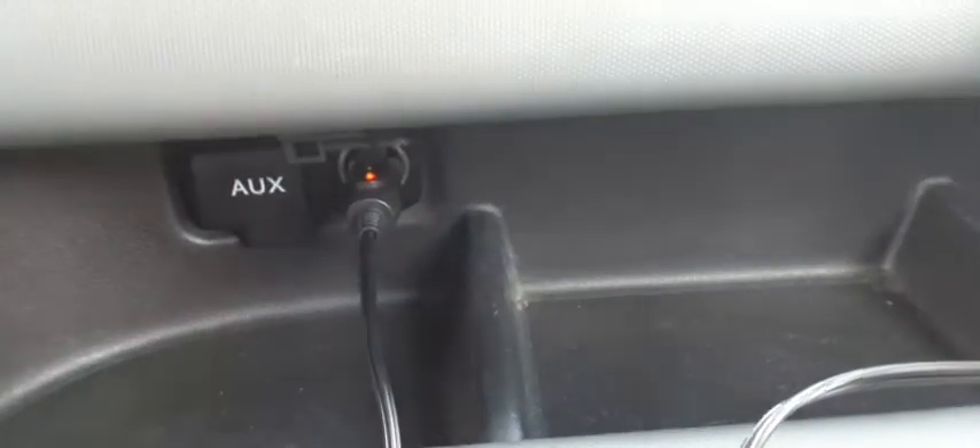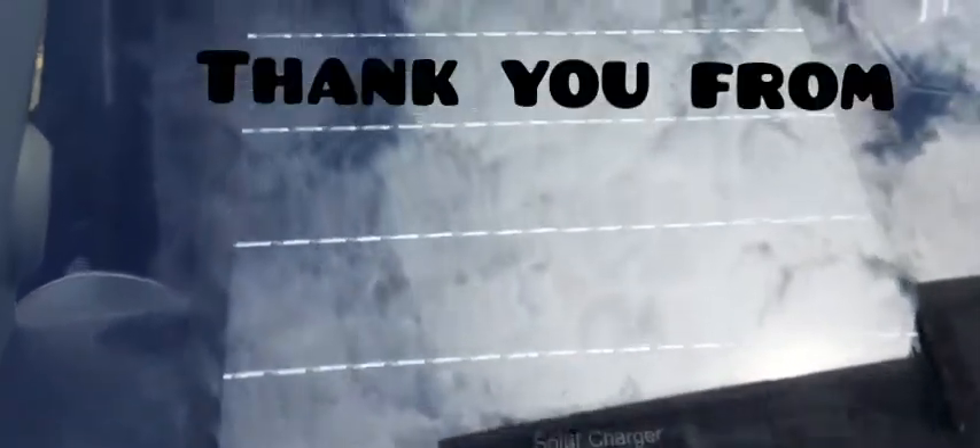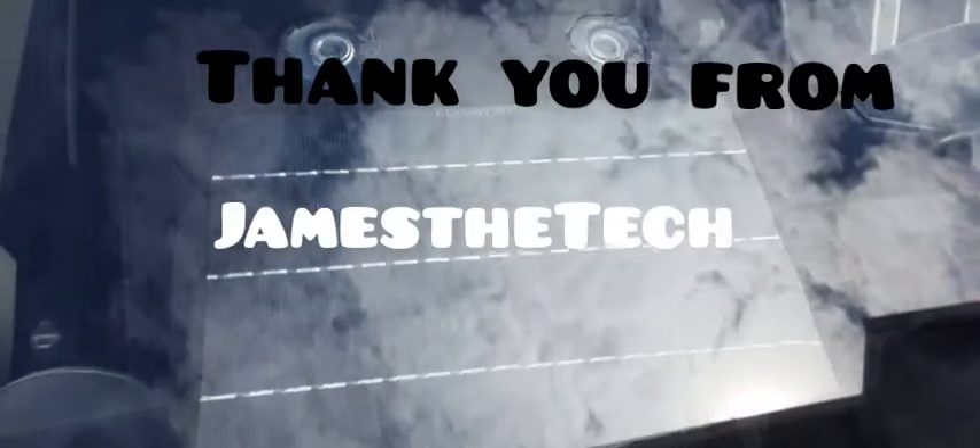Alright, let's see how this looks outside. And there it is, guys — installed! James the Tech, see you next time.